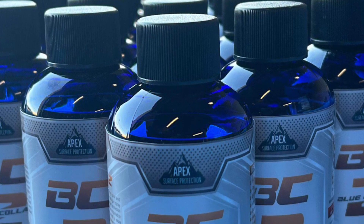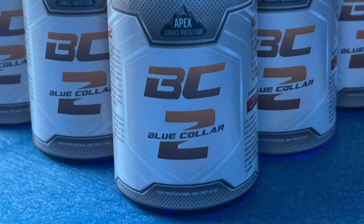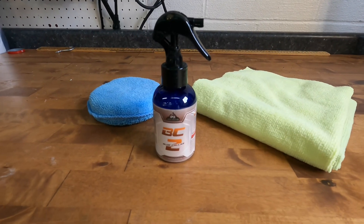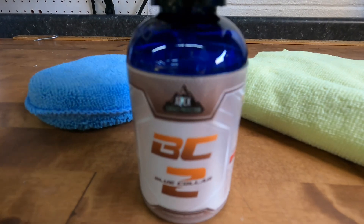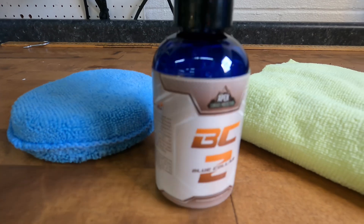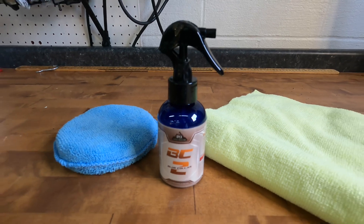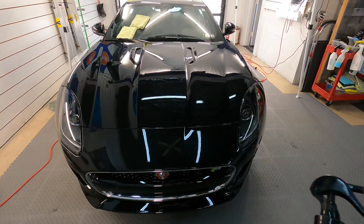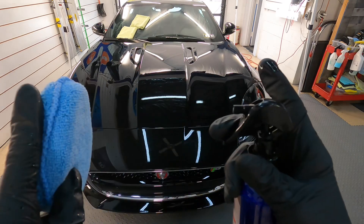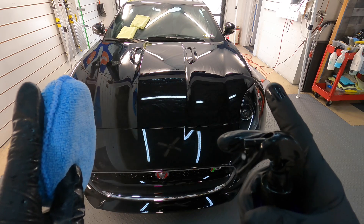Welcome back to the channel. Brian from Apex Detail here. Today's video is an introduction and instructional video for BC2, my new spray version of a one-year coating. BC2 is a polysilazane 5H one-year spray coating designed for those looking for a more efficient, quicker way to apply a true protective coating to your vehicle. Simply spray and wipe. This bottle can easily coat half a dozen cars, and if you're careful, much much more. Just $39.